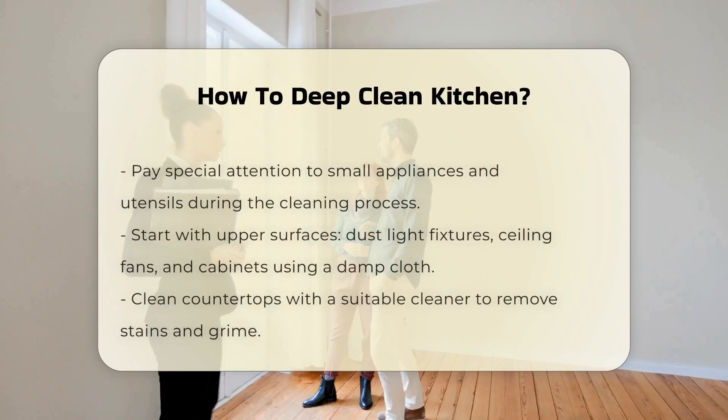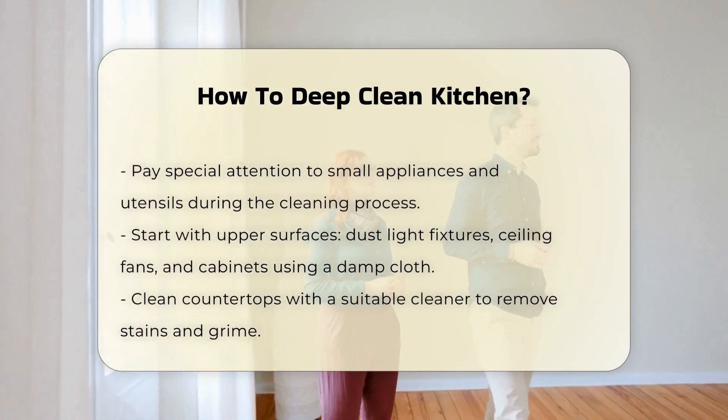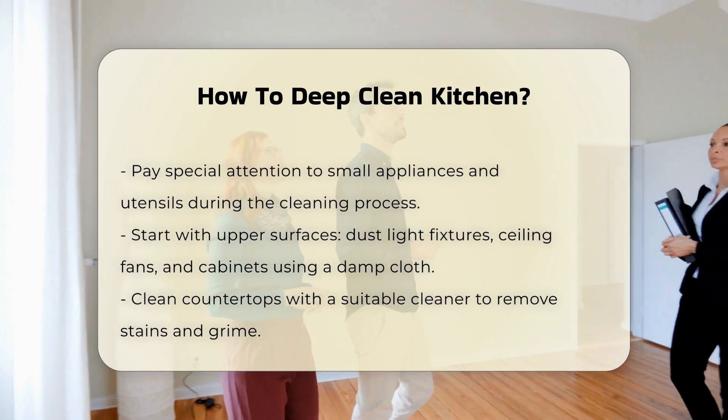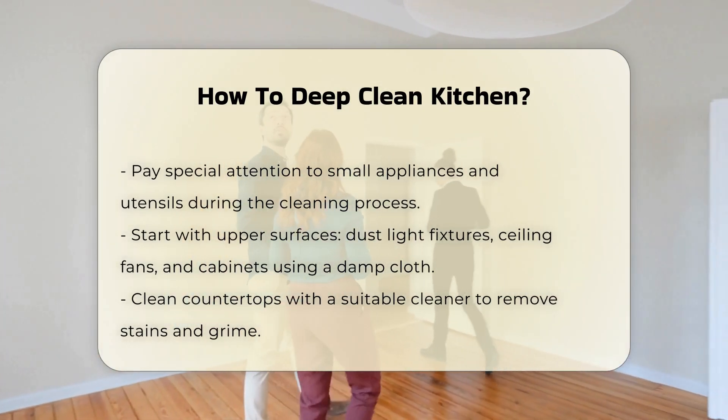This allows you to clean every surface thoroughly. Pay close attention to small appliances and utensils. Begin with the upper surfaces — dust light fixtures, ceiling fans, and cabinets. Use a damp cloth to trap dust effectively.